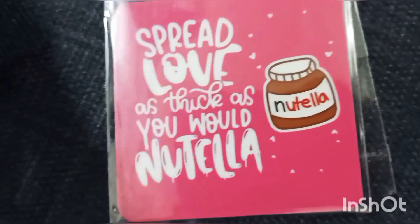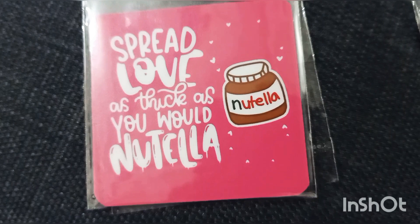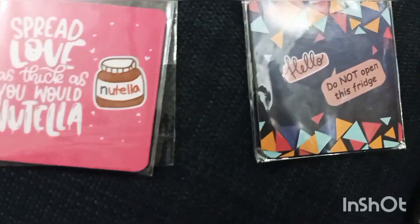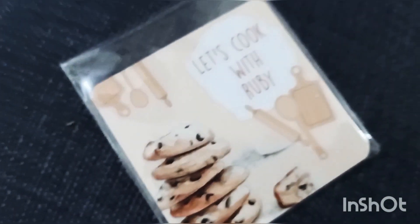The second one is not customized — this design is already available. It's so good in color. It says: 'Spread love as thick as you would Nutella.' The size is a little bigger. All these magnets are available in a circular shape and square shape as well.